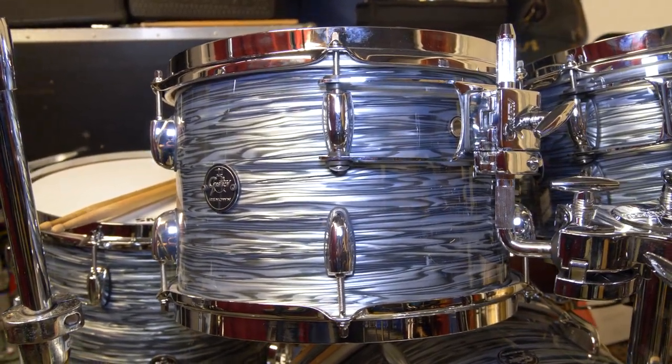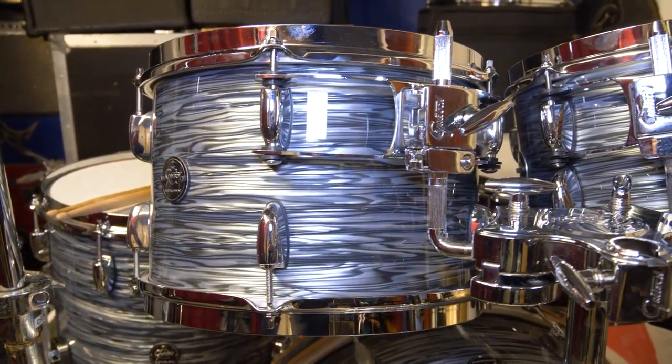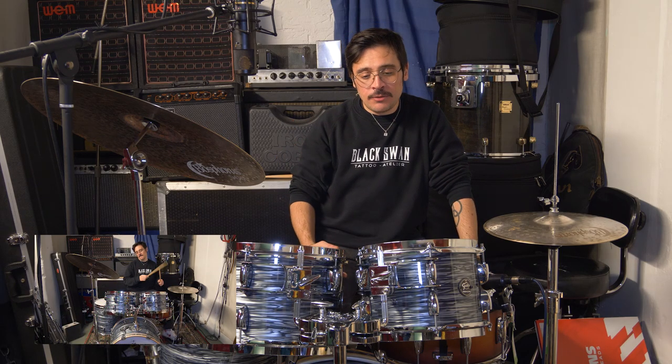We're talking about six-ply maple shells with silver sealer, interior paint, and the 302 hoops. The 302 hoops are the same ones you can find on the Broadcaster and Brooklyn range.